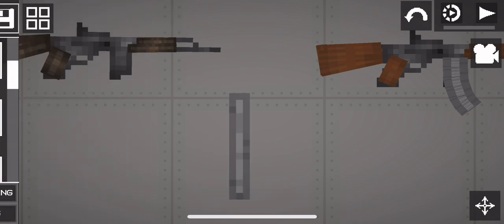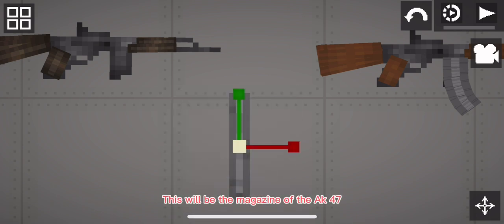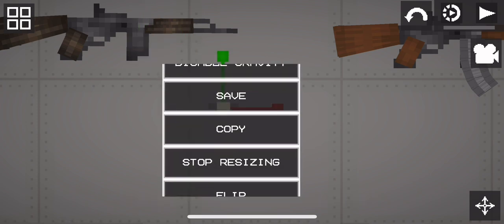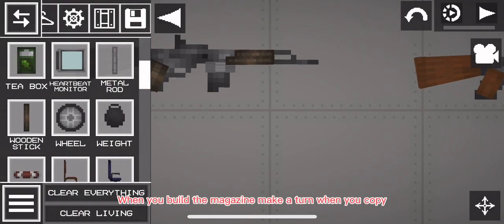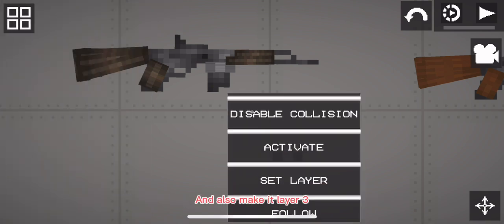When you're done with the stock, get your metal bar — this will be the magazine of the AK-47. Copy the metal bar; we are done with the wooden bar. When you build the magazine, make a turn when you copy and also make it layer 3.